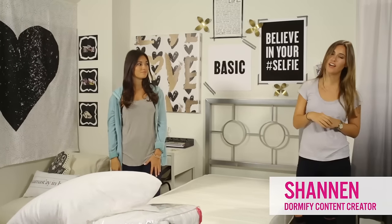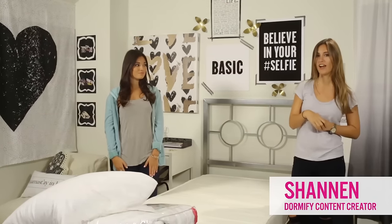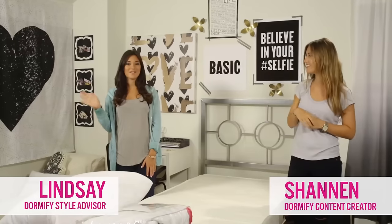Hi, I'm Shannon. I'm a former style advisor and current Dormify content creator, and this is my sister Lindsey. Hi everyone, I'm Lindsey and I'm heading off to college this fall. I asked Shannon for some tips on making my bed as comfy as possible since I heard dorm beds are hard to get used to.